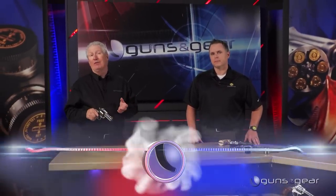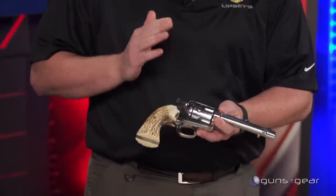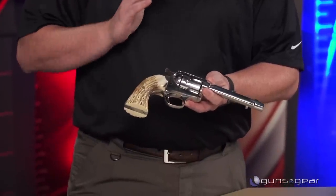Some of the ideas that we think are cool and new have actually been around a long time — because they actually work. A Bisley is a different designed grip frame. It originated in 1894 with Colt, and this is actually an original Colt here — this one was made in 1903.